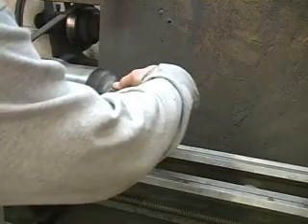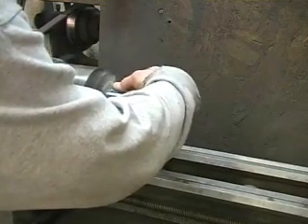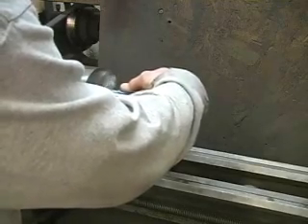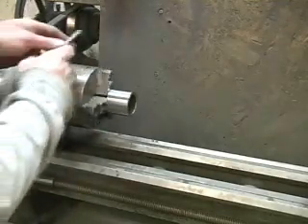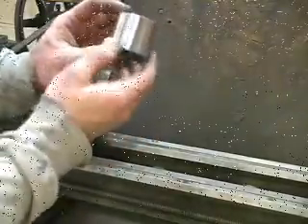The scale comes off really, really quick, gives it a nice silver finish — perfect for welding tubes. Nice and shiny.